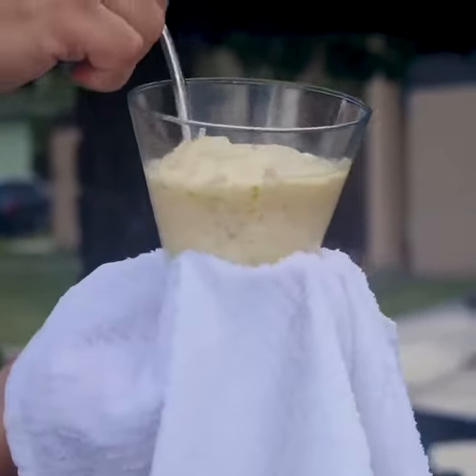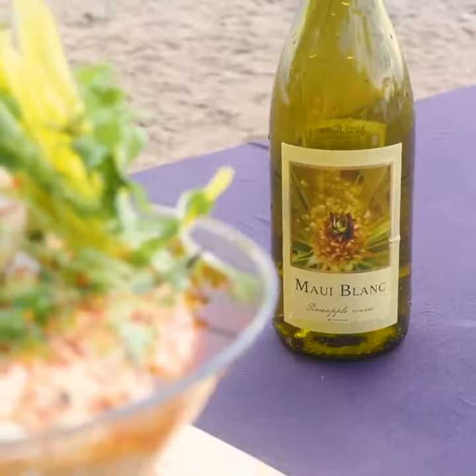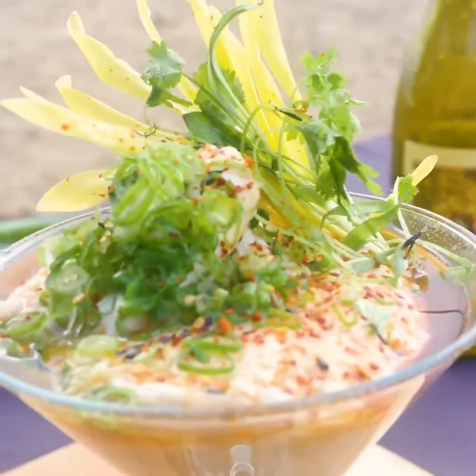Today we'll be making an enoki mushroom Maui wine custard egg with steamed mullet and micro green cilantro and corn shoots, topped with hot oil and shoyu.